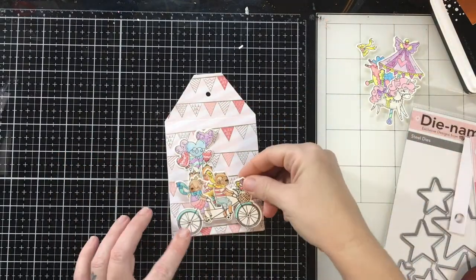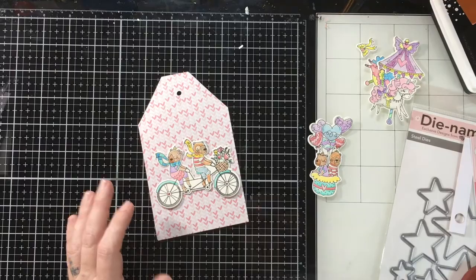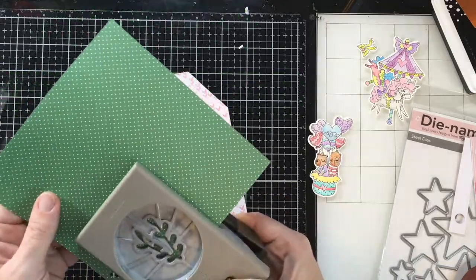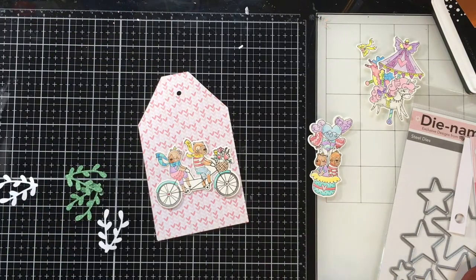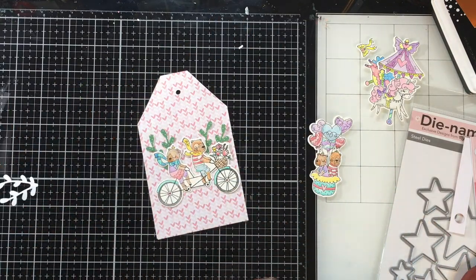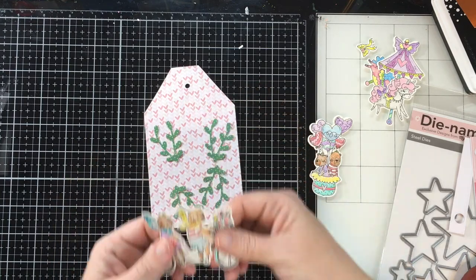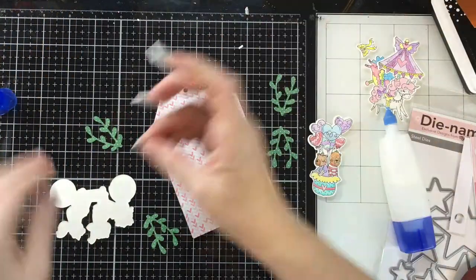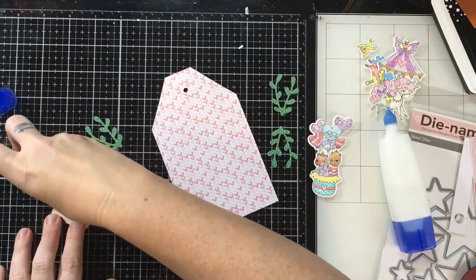You probably don't even need a card at this point. I just think these bears are so cute. I brought in a punch and punched out some greenery to go behind them because they're riding this tandem bicycle with a basket of flowers — that's what made me think of bringing the greenery in. I love the way it contrasts and what it adds to the little bears. I was thinking of gluing those down but I decided to just catch them with my foam tape and everything would be fine.